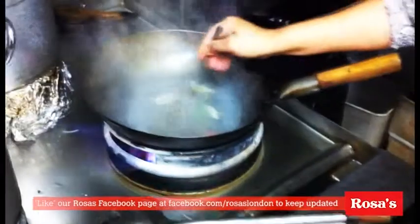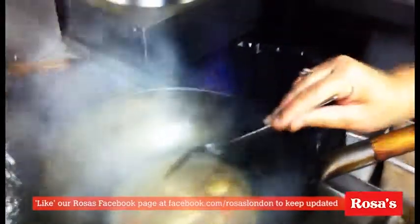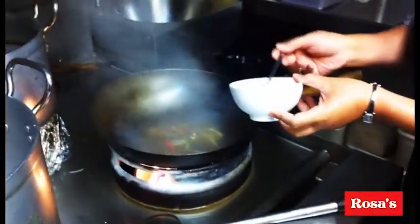Add chili paste — half a spoon. Fish sauce, one tablespoon, one full spoon. One full spoon of lime juice.